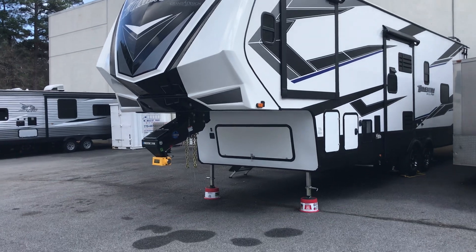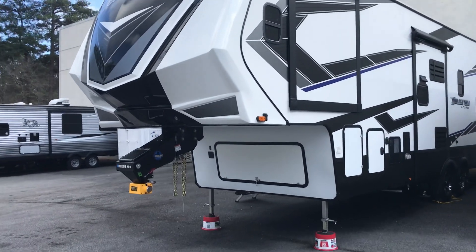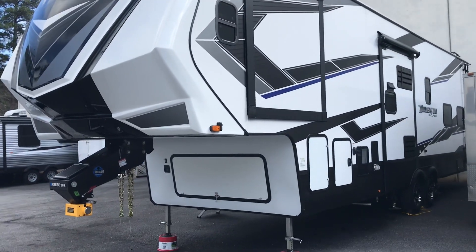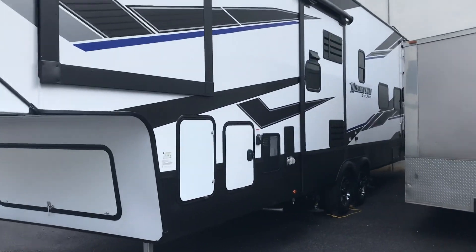We'll do a quick walk around — you can hear the generator running. It's got an Onan 5500 gas generator, which is fed off a 30-gallon fuel cell. I'll go to the back to show you where the fuel cell fill is.